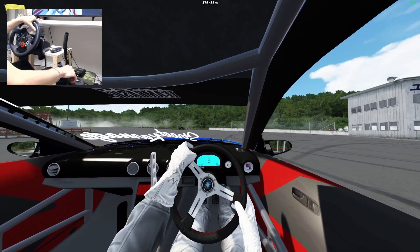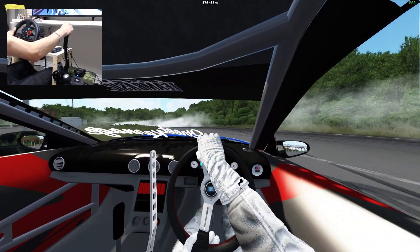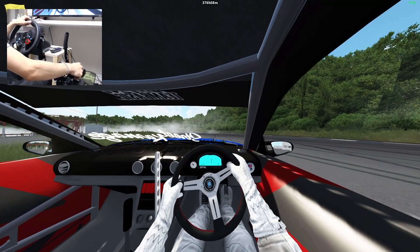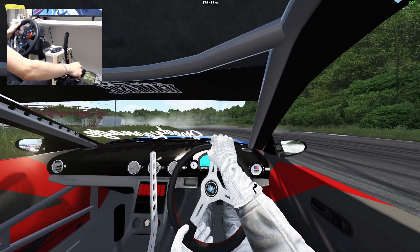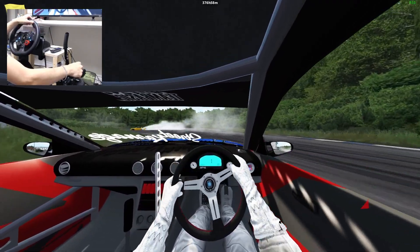If you spin out be sure to hit reset. Let's see — there's someone going, don't want to get in their way. And that S13 just doesn't care.